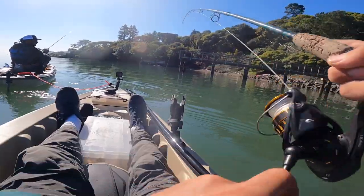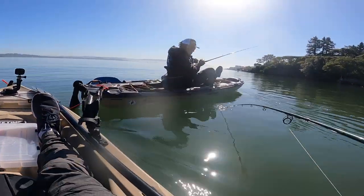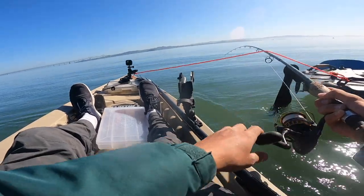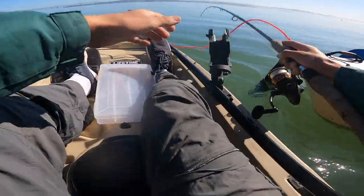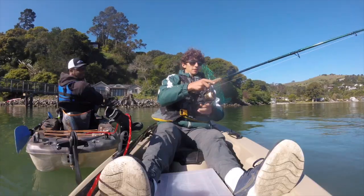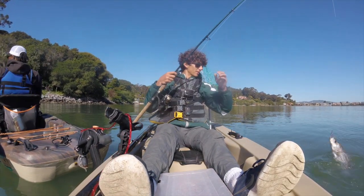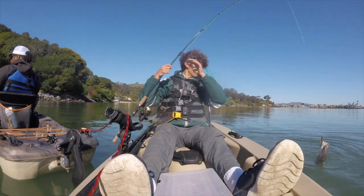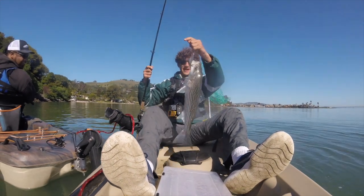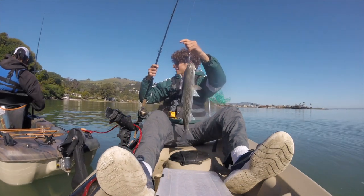Fish on! First fish on the slab, baby! He was towing me around — kind of hard without the pedals — but there you go. It's a striper! That's a good striper. Look at this — it absolutely inhaled that Slab Chovey. On the half ounce. Beautiful fish. A little crooked on the measure, but you can see over 18 — looks like 20, 20 and a half, close to 21. Good striper. I'm going to get this guy on a stringer.